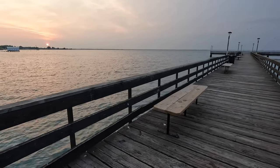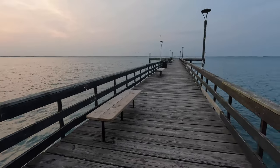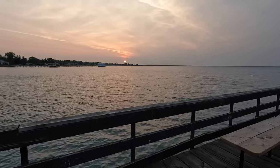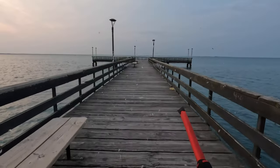I don't know if you can see all these fishflies hatching, but it's pretty crazy out here. They are everywhere. Beautiful sunrise though. There are tons of them.